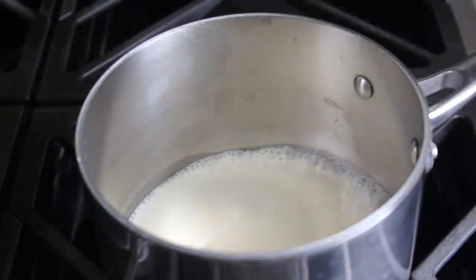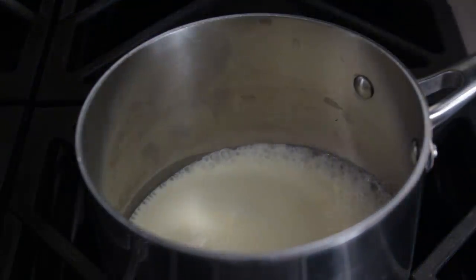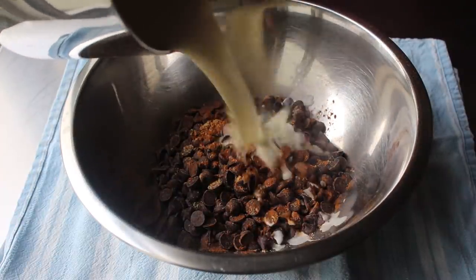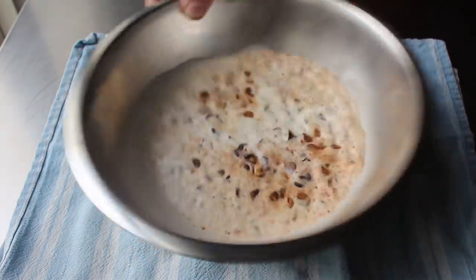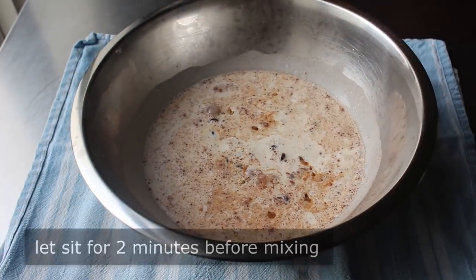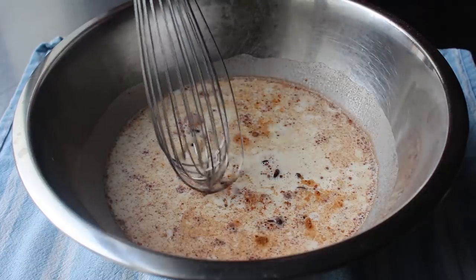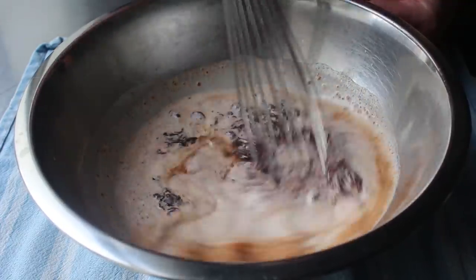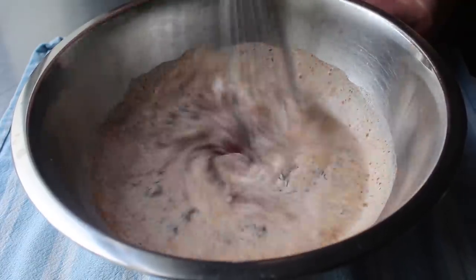At this point we'll head back to the stove to check our cream, which we want to pull off the heat as soon as it starts to simmer — which is exactly what mine was doing here. Once that happens, we'll go ahead and quickly and carefully pour that over our chocolate. Then we'll give the bowl the old shake-a-shake-a, although that really was more of a swirl. Then we'll let this sit for exactly two minutes, which will be just enough time for that chocolate to melt into the hot cream. After two minutes, we'll grab a whisk and carefully start stirring, so as not to splash any of that cream out of the bowl.